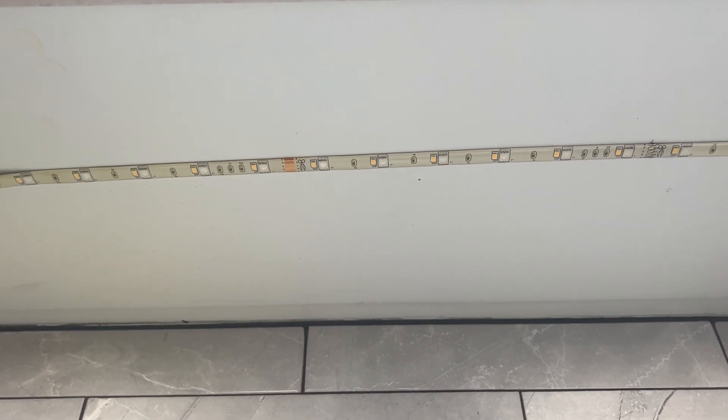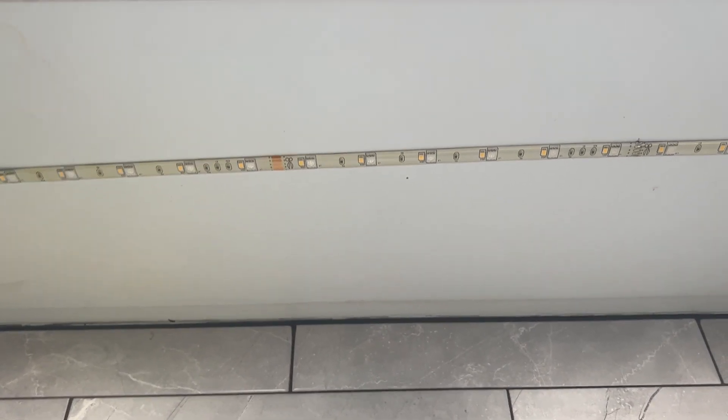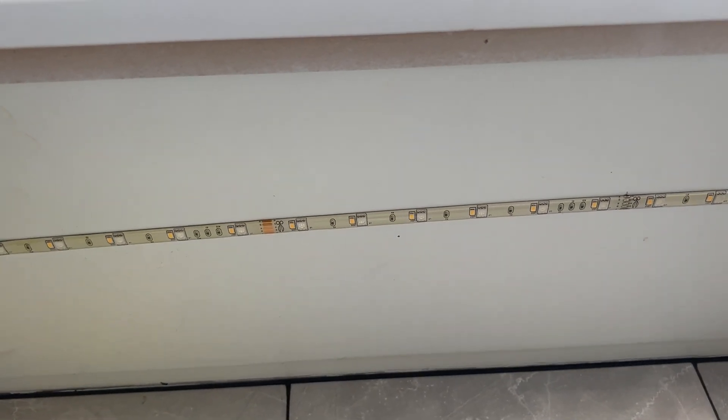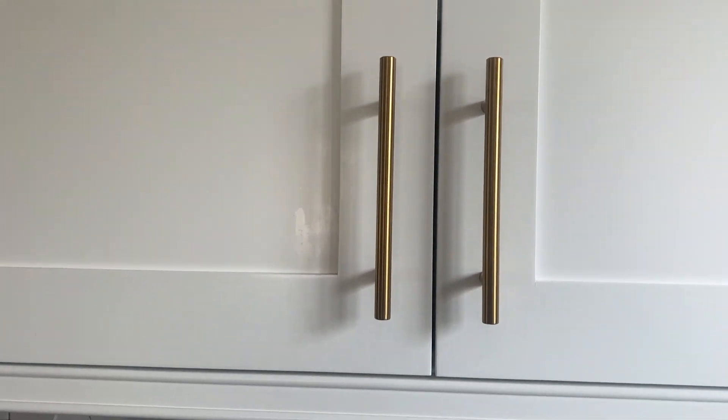So how you're going to install them is clean the surface that you're going to stick them to. Make for sure it's not dusty because it's going to be so much easier to stick. All I did was just wipe off my — I put these under my cabinet. So you can see here's my cabinets and then I put them right under it.